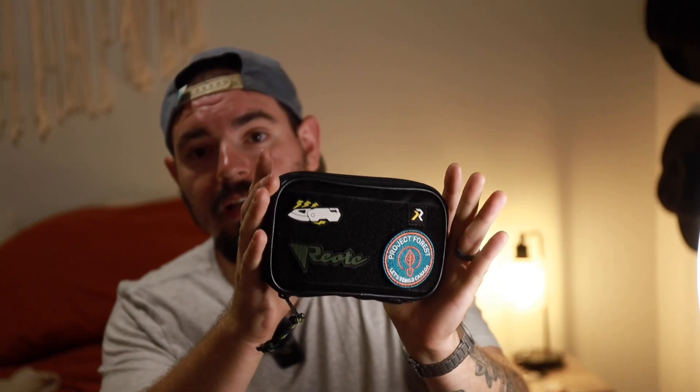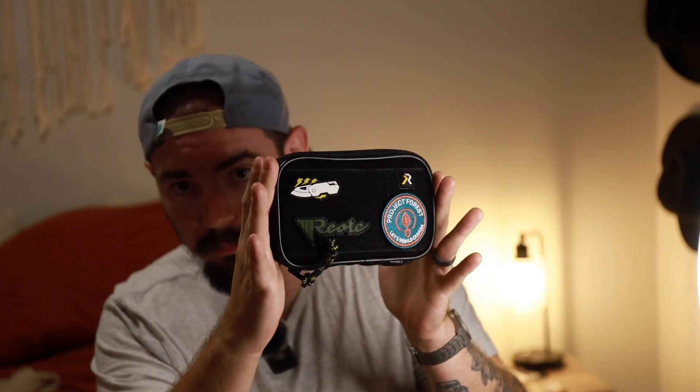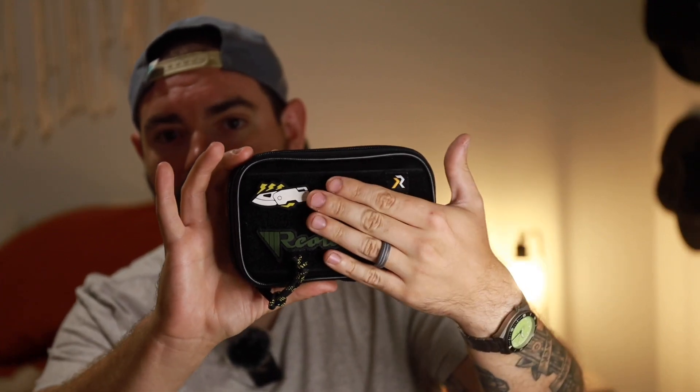The first thing in the package from RZE is this guy — the RZE black comb pouch. On the front there's a decent sized Velcro panel with the RZE and Riat branding. They just teamed up with Project Forest, a really cool project they're running. I'll leave a link down to RZE in the description. But the pouch itself is a pretty standard admin-size type pouch.